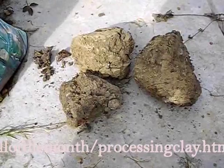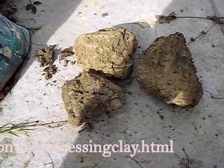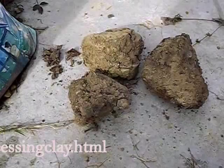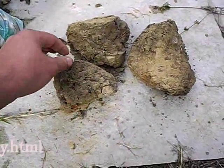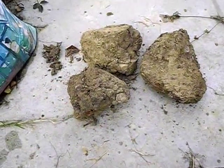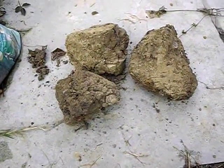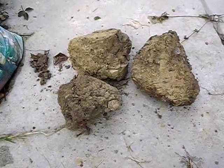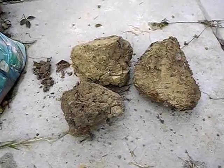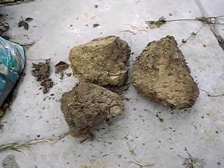Then I'd sieve the water that comes up at the top to get rid of the organic substances such as the little roots. That would leave near enough pure clay, and then we'd try to get rid of the excess water and let the clay settle. I'll describe that next.